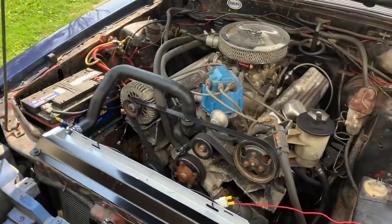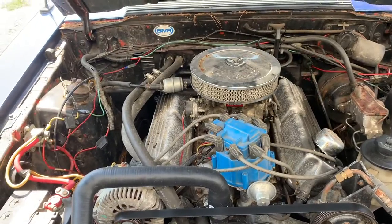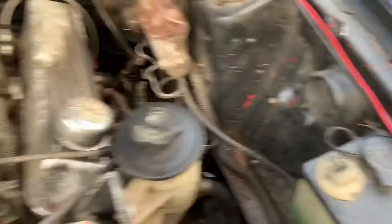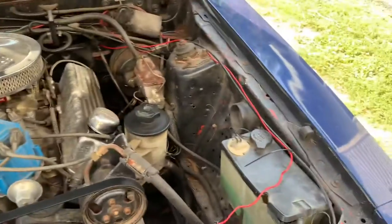Here's what we're working with motor-wise. Runs like a champ, has tons of power, needs a good cleaning though — I'm hopefully going to do that today. Clean it all up, make it look better. As you can see, you have spots of red and the wiring's not exactly the best, but we're going to work on it over time and get it to where it needs to be.